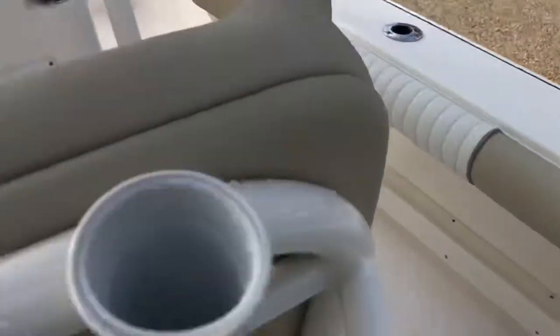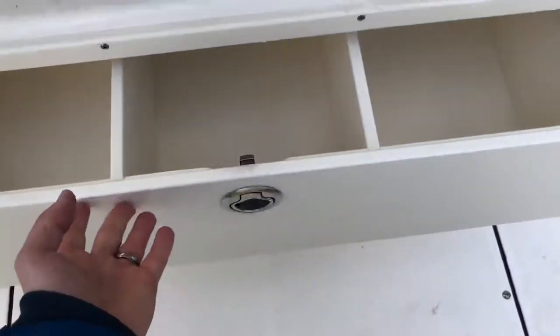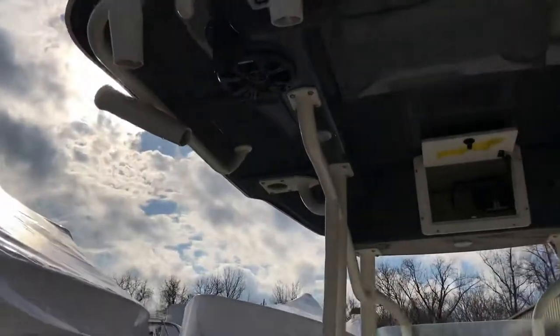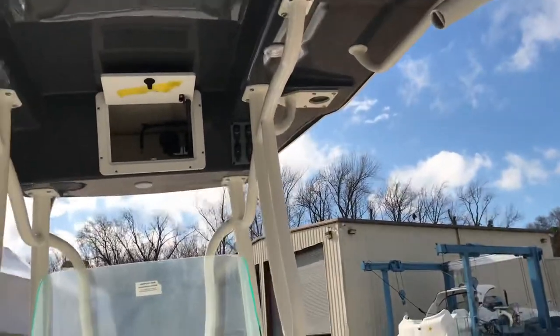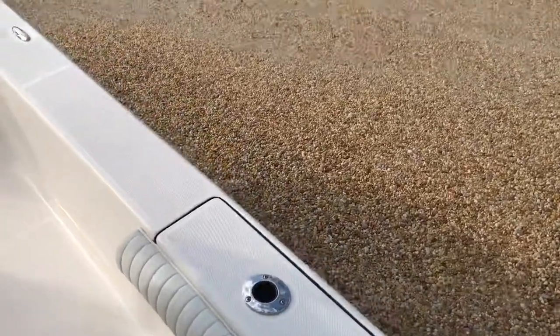One of the other upgrades we've got is the tackle box — tackle drawer here, which is great. Rod holders: 10 of them just here in the middle. And of course you've got your other trolling holders here, a couple on either side.